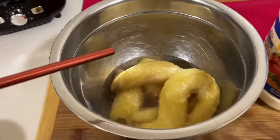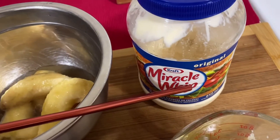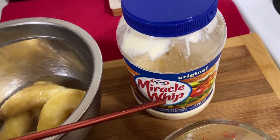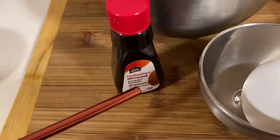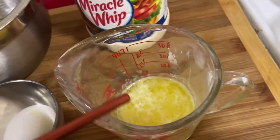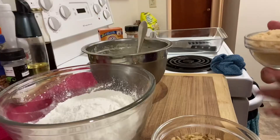We have here 3 pieces of ripe bananas. We have here Miracle Whip — we're gonna use 1 tablespoon of Miracle Whip, it makes the banana very moist. And 3 drops of almond extract, 1 egg, and 1 third cup of melted butter. So let's go.